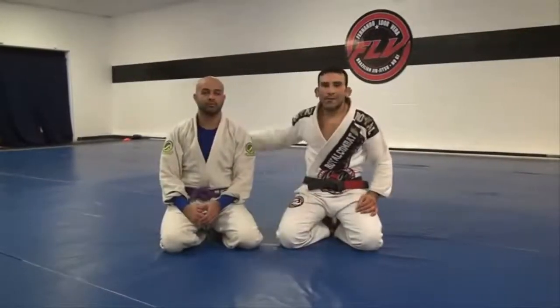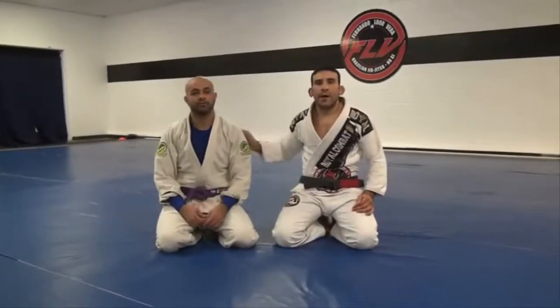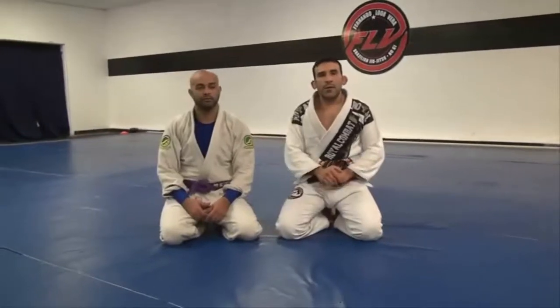All right guys, my name is Fernando Lorbera, this is Amit. Today I'm going to show you guys technique of the week — I hope you guys enjoy.